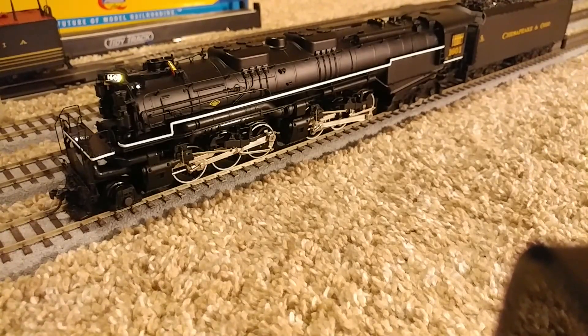To start this engine, because it doesn't come on with track power, you have to hit F3. The number boards are controlled by F5 — of course, keep those on. You still have your bell on F1 and the whistle on F2. You can also do a grade crossing sequence with F11. Pretty cool. And the smoke's starting to come out a little bit here. One thing that's pretty cool is you can adjust the volume with F13.